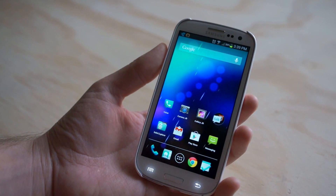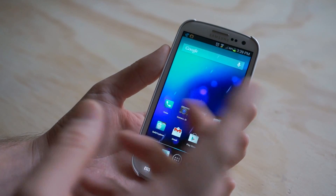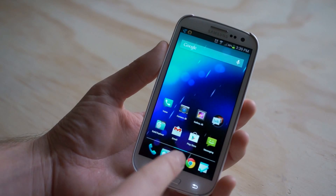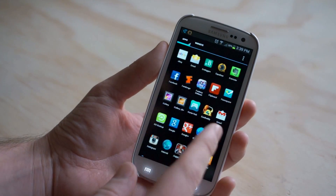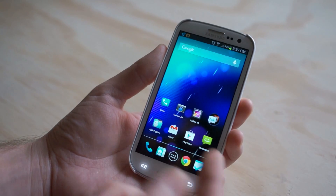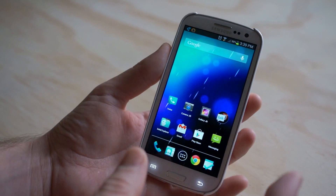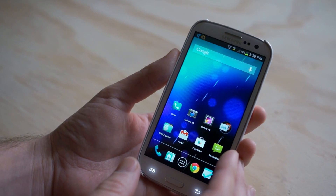This is the launcher slash home screen — this is where you're going to put all your applications. If you have an HTC phone or Samsung phone, yours probably looks a little bit different than this. Look at that — nice and smooth, right? This comes, again, from Tesla Coil Software, the guy that made Widget Locker. This is called Nova Launcher. There's a ton of launcher replacements in the Google Play Store — this is just one of them.